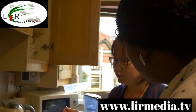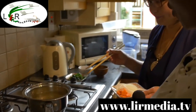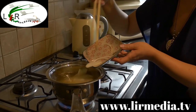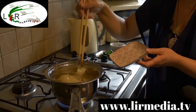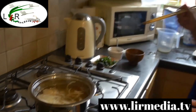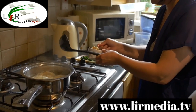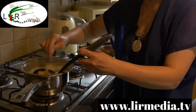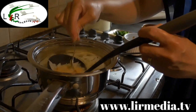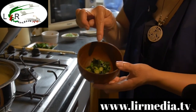Now for the miso soup — fish stock and water, already boiled. I'm going to put in the carrots and onions. You can also add cabbage, other vegetables, or even potato. Then add the miso paste and it melts straight away. I already have the spring onion and seaweed ready to add in as well, in addition to the vegetables.